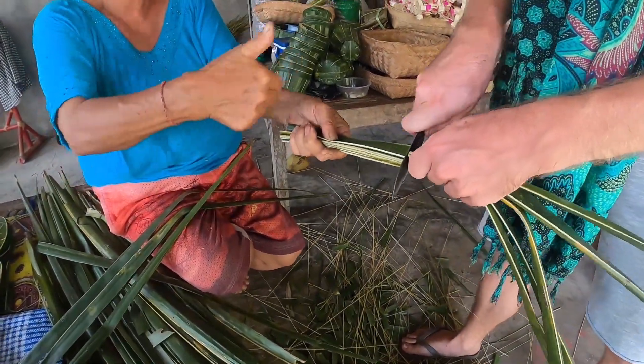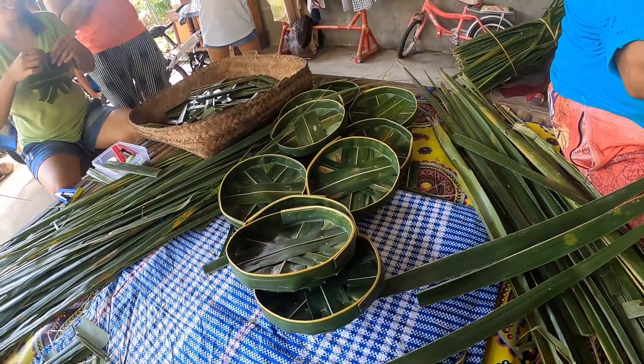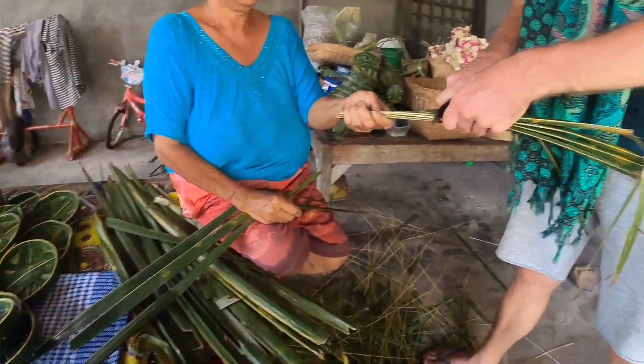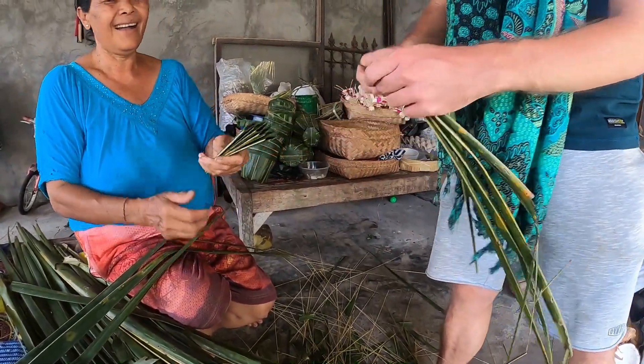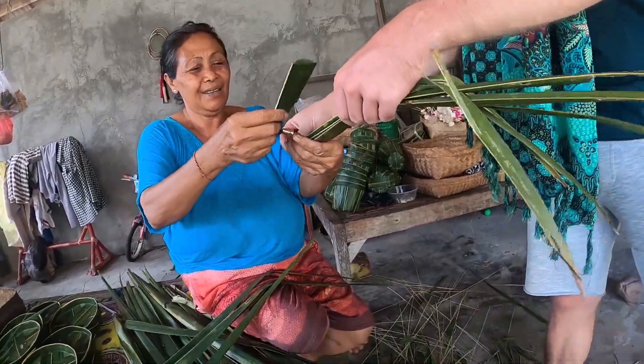Our neighbors are teaching us how to make these things for ceremony — I'm not quite sure how to do it.